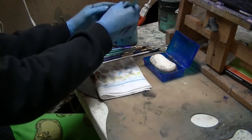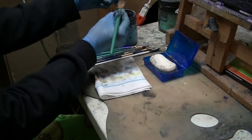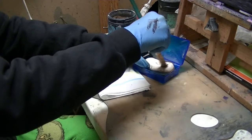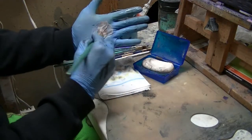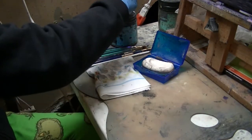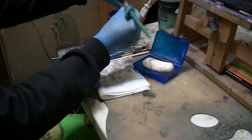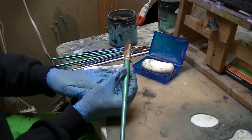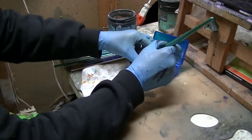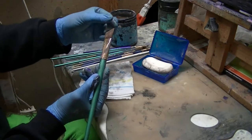I'll run my brush at the bottom of that mesh and just kind of massage it. Then I'll take it into the soap and lather it up, and run it into my hand to get it nice and clean. Then to keep the form on my brush, I'll rub a little bit of soap on there again and that helps me form the brush back into its original position.